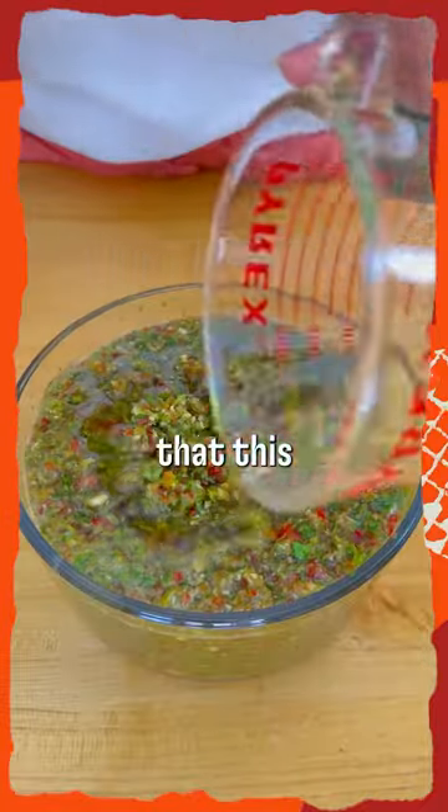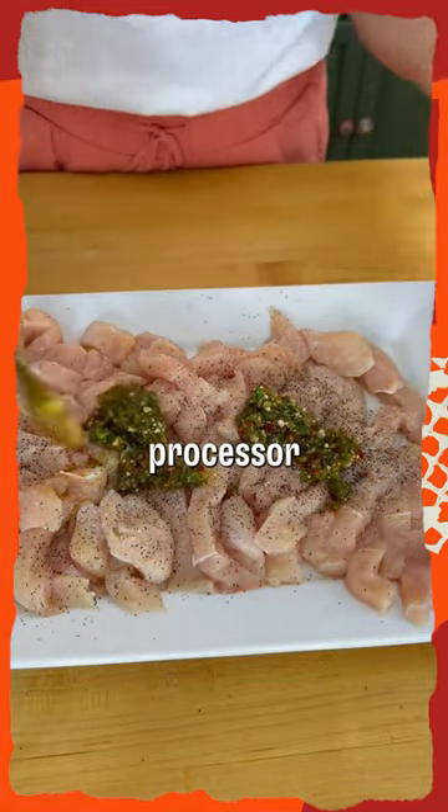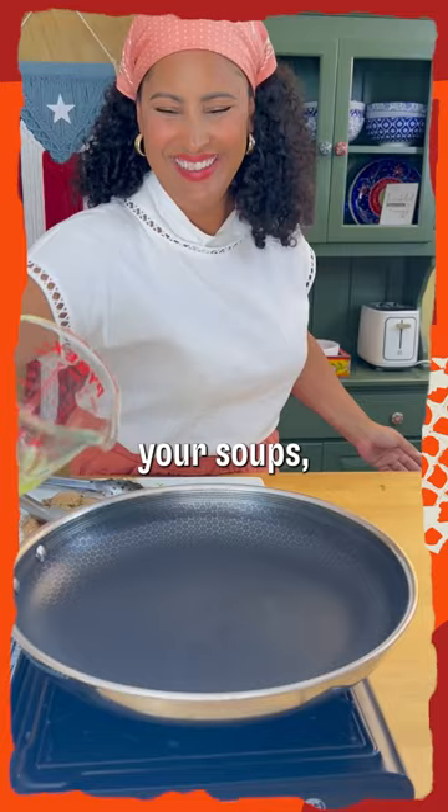But when I tell you that this beautiful paste, when thrown into the food processor, can be added to anything — your meats, your beans, your soups, your rice.